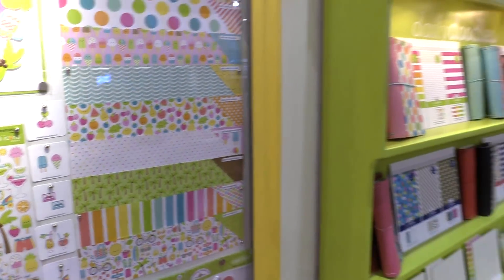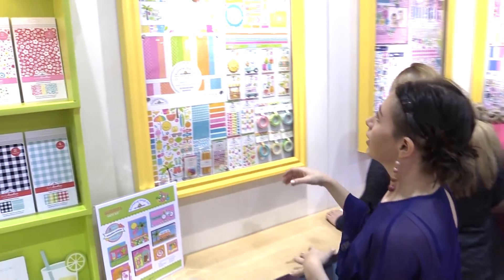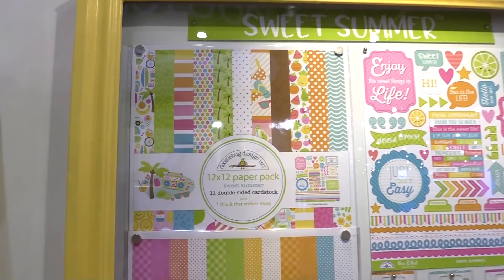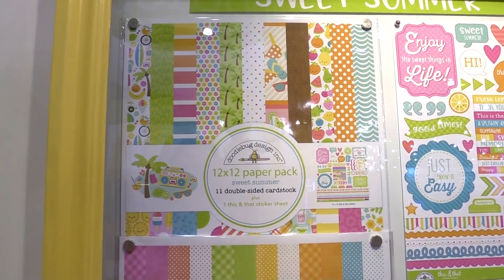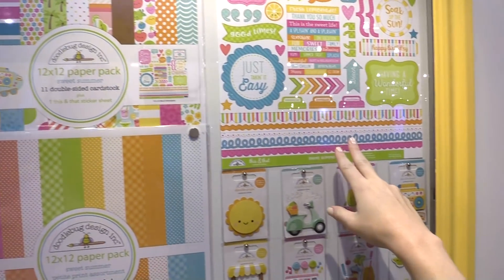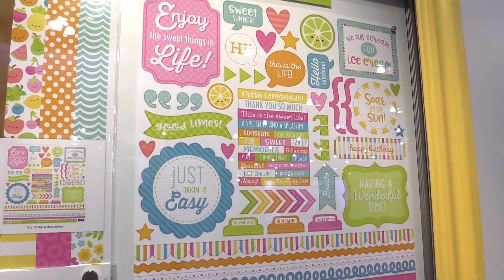We're going to walk over and do a backwards walk here — come with me — and look at the rest of the line over here. So over here we have the 12x12 paper pack, where you get double-sided cardstock, 11 of them, and a sticker sheet, which is right over here. That's always fun to get from Doodlebug if you want to get a bunch all in one.